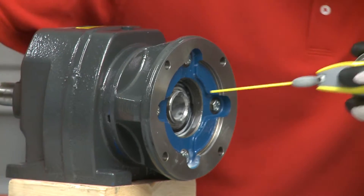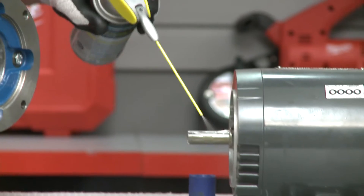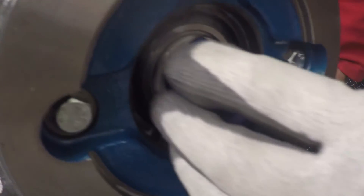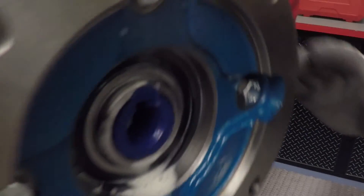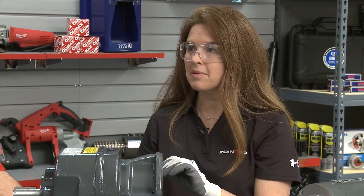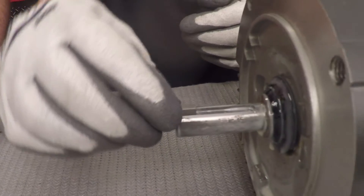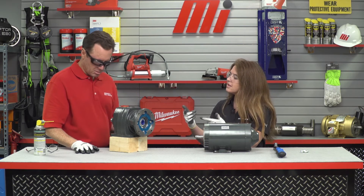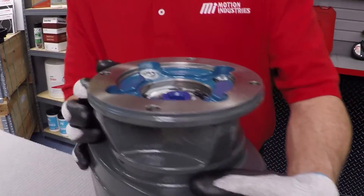Next, we're going to take our anti-seize spray and spray that into the hollow bore of the gearbox and onto the motor shaft. Now we're ready to install the nylon bushing into the steel hollow bore of the C-Face — just like that. Next, we're going to place the motor key into the shaft of the motor. Then we're going to go ahead and align the motor shaft with the C-Face adapter, but first, in order to do it correctly, we want to put the gearbox on its end. That will make sure that everything is aligned appropriately.